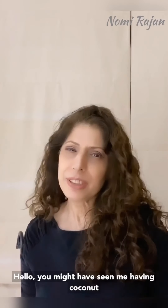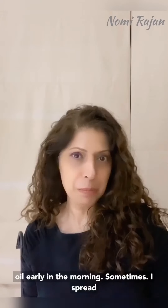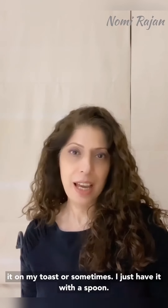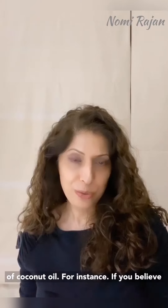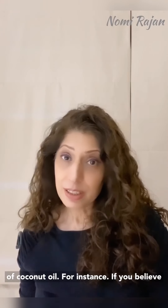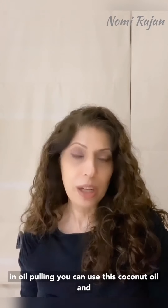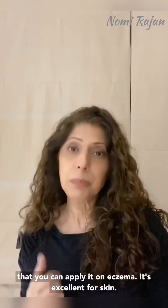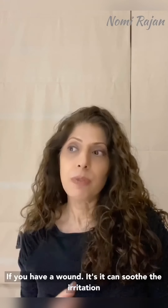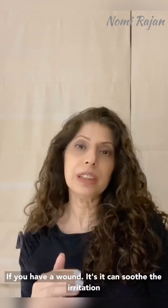You might have seen me having coconut oil early in the morning — sometimes I spread it on my toast or have it with a spoon. I make it at home. There are many benefits of coconut oil: if you believe in oil pulling, you can use this coconut oil and it can prevent bacteria in your mouth. You can also apply it on eczema — it's excellent for skin, and if you have a wound it can soothe irritation.